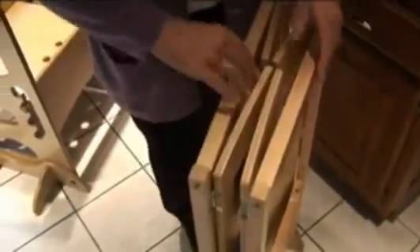Another major difference is that the Kitchen Helper folds up to a compact 7 inches wide for easy storage. The Learning Tower doesn't fold up and will become a permanent part of your kitchen furniture for a few years.